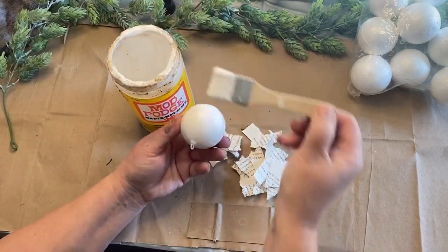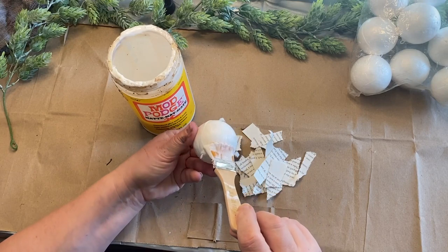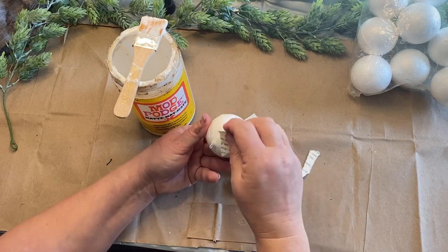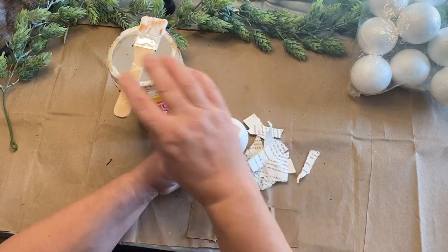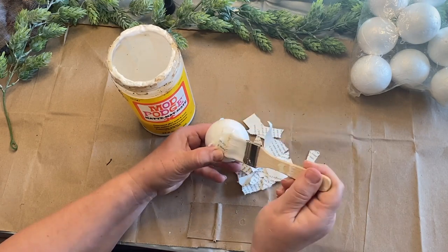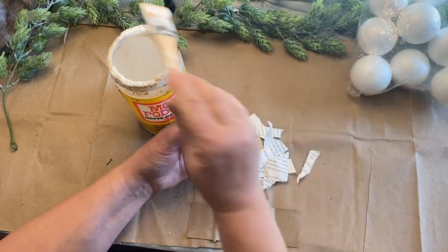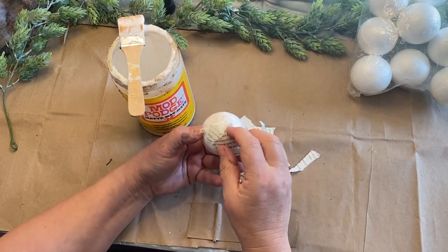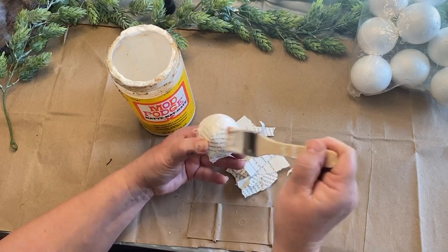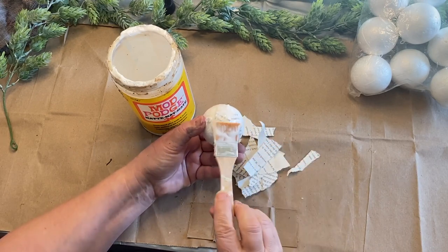I'm just going to take some Mod Podge and put that over the ball in small sections. Put a fairly thick amount on there so when I put the strip of paper on it will soak in and stick. I kind of have to hold it down on one end with my thumb and then as I press down with my brush and Mod Podge it sticks really well. You're going to have spots where it sticks up and isn't completely flat, but that's okay — it adds to the rusticness. This is a rustic ornament and we're just going to go with however it comes out.